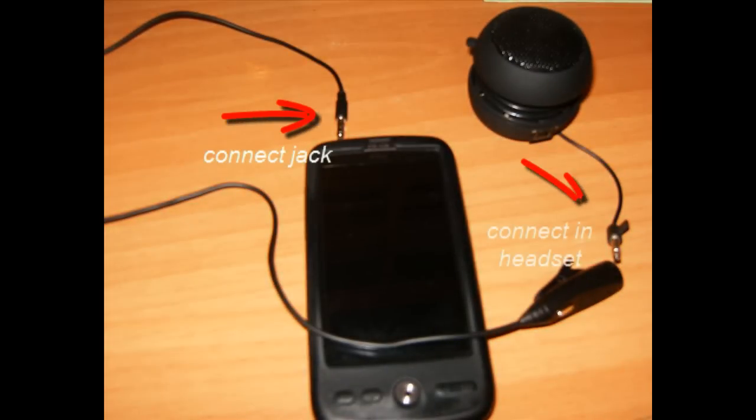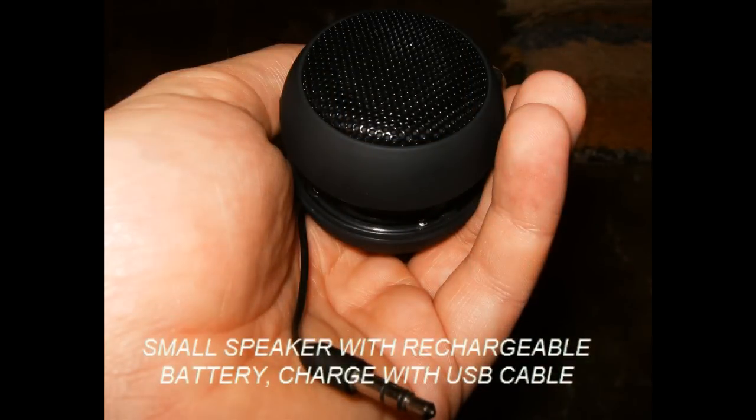Connecting two jacks, solo in headset. Small speaker with HRJ, all-parted, and charge on USB cable.